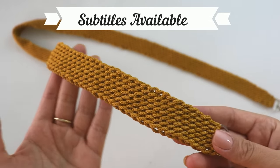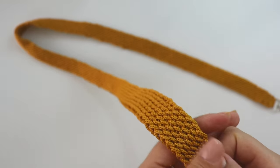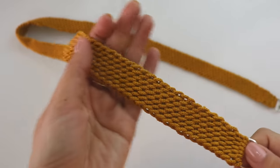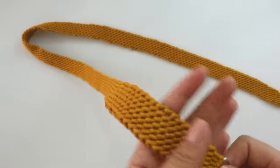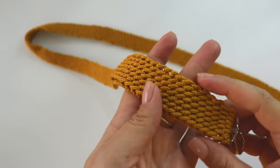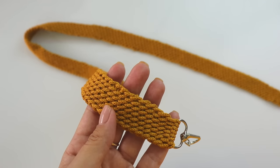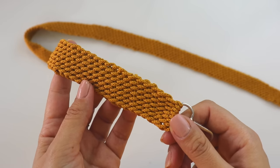Hi everyone, today I'm going to show you how to make this beautiful and simple cord. It's so easy beginners can make it, and you can use it for your bags, as a belt, or anywhere you want. For this one I use a polyester macramé yarn, but you can use any kind of yarn. I use a 5 millimeter hook. If you are ready, please don't forget to subscribe to my channel — let's start!